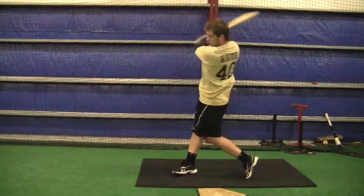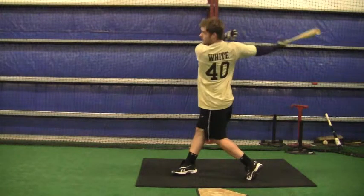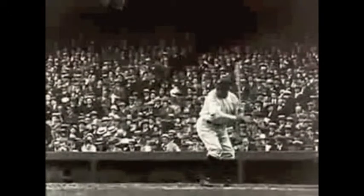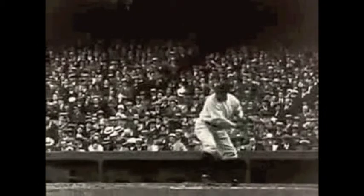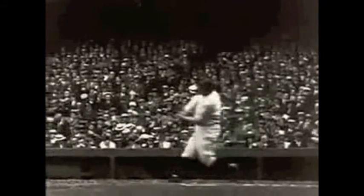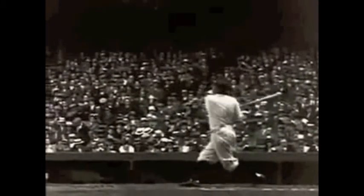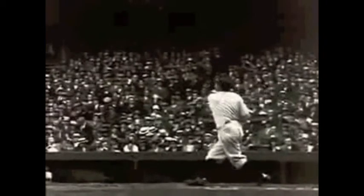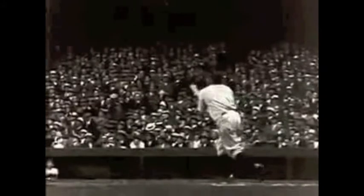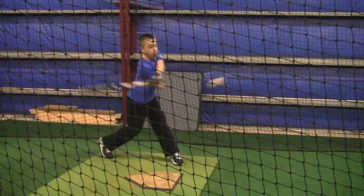All right B, this is from your lesson from last Sunday the 30th — told you I'd put these on there. I want you to go back and look at these as much as you need to. It gives you a good example of what good swings look like, what you're trying to aim for. Like any kind of game you're playing, you want to have a target you're going after.